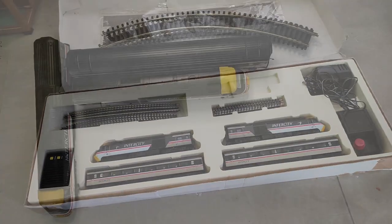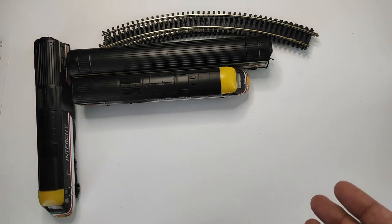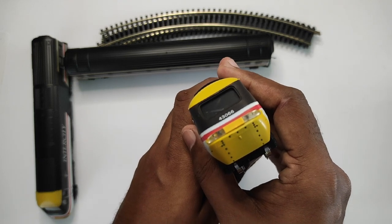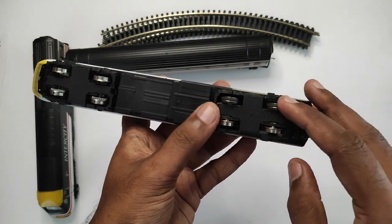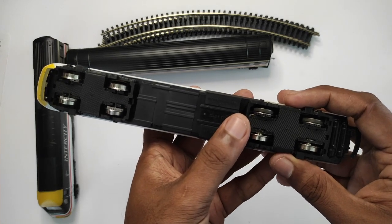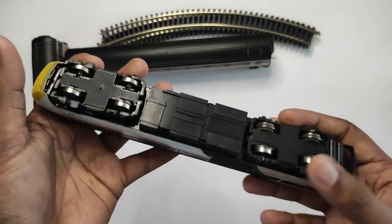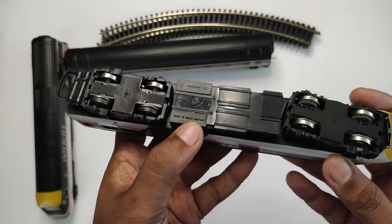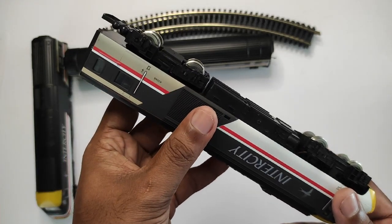Let's look at the individual components. The power car has directional headlamps only — it doesn't have red tail lamps going in the opposite direction, which is something I may upgrade later. You can tell it's the power car because of the motor bogey with the traction tires. Hornby's use of traction tires is questioned by some — it gives decent performance but can leave residue on tracks. The power car feels quite nice and the detailing is very nicely done. It's from the made-in-Great-Britain era of Hornby, before they outsourced manufacturing to China, so this is definitely a 1990s product.